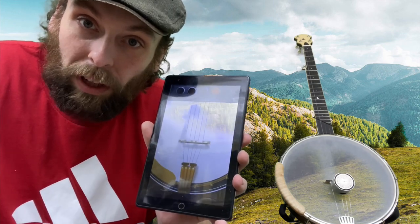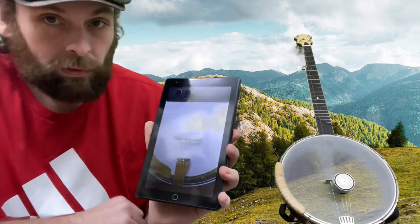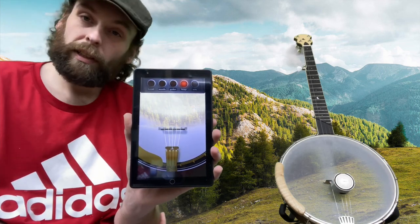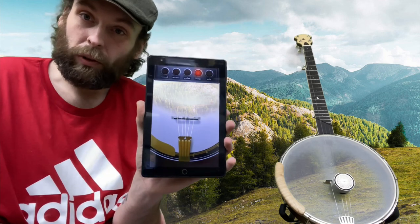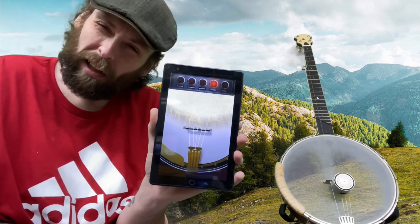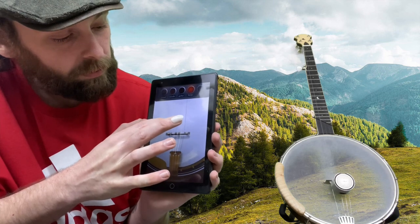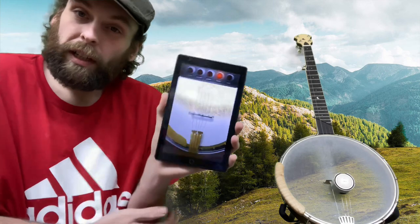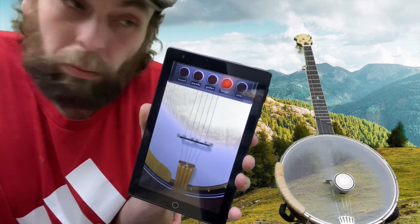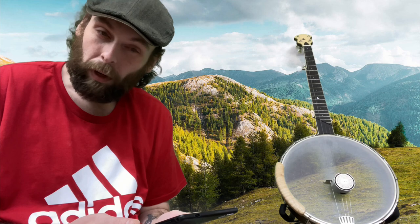So now we've got it on a banjo. This is just designed for you to leave running while you're at work, or if you can stand it while you're asleep. It's not really all that loud — it might sound loud over the camera, but it's a pretty neat little device with some cool software. I'm going to be putting this thing to the test on really all of my instruments, but I'll mostly report back on this guitar.